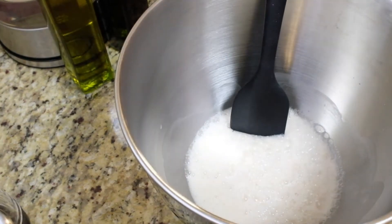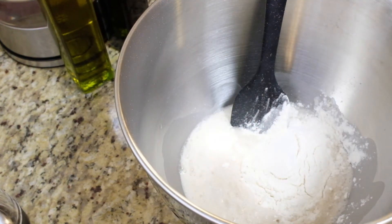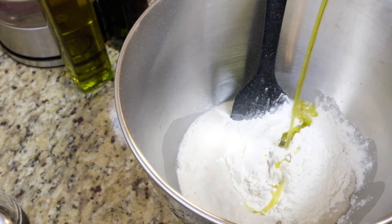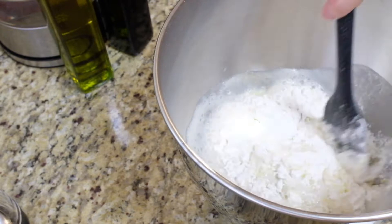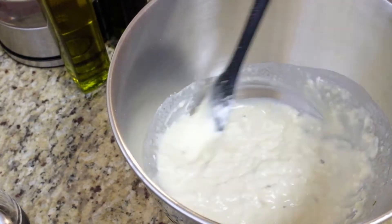Combine the yeast mixture, 1 cup of flour, and about a quarter cup of the cooled-down infused rosemary, garlic, olive oil — quite a mouthful. Stir and let sit for another 5 minutes.